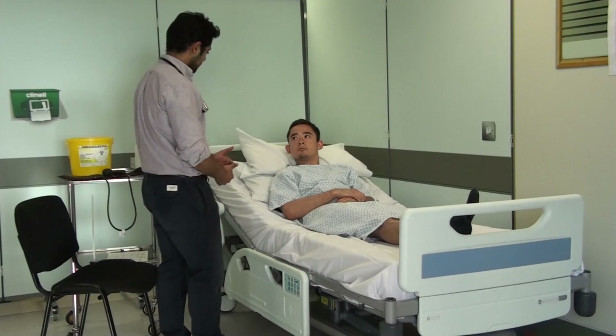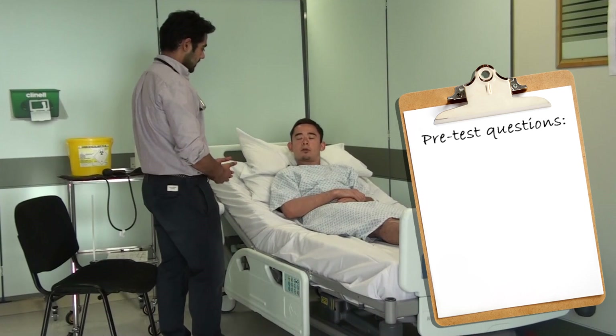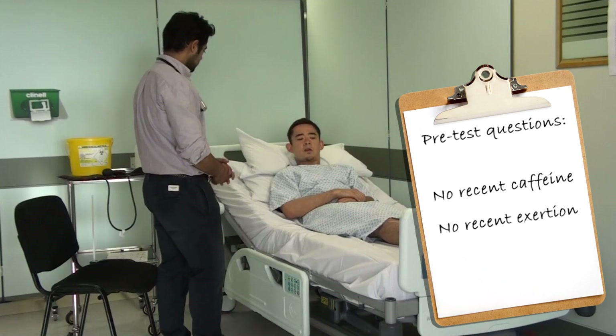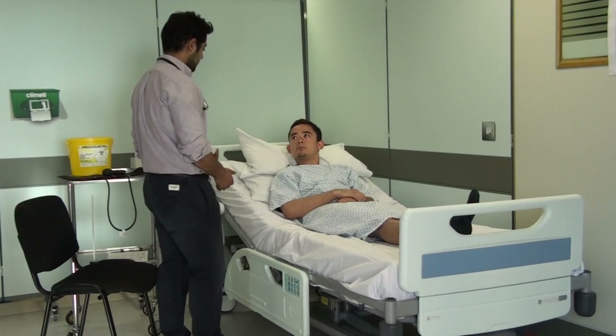And just a few things I'd like to ask you before we begin. Have you had any caffeinated drinks this morning? No. And have you been resting for about 10 to 20 minutes? Yeah, I've been sat in there for a while. Okay, I'm just going to quickly wash my hands and get together the equipment and I'll be with you shortly.